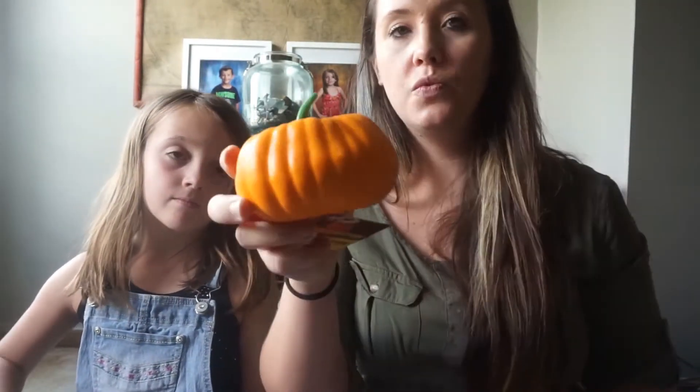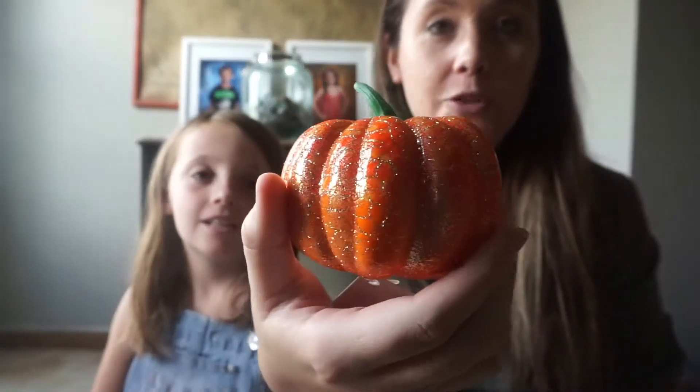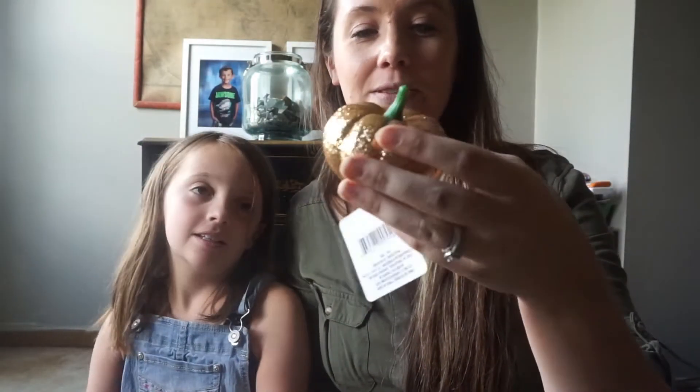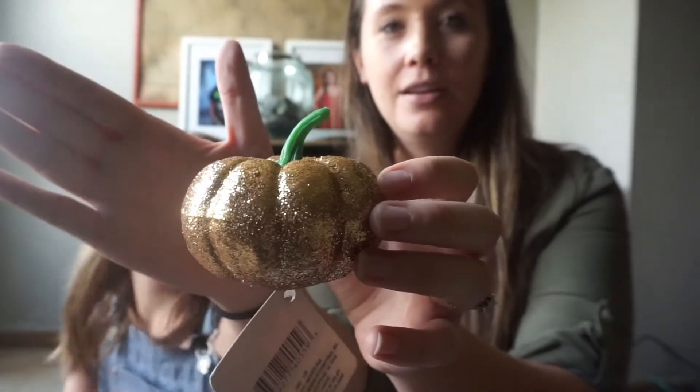And then we got this regular pumpkin. This one was my favorite — it's just this little orange foam pumpkin. I like all the squiggly detailed lines in it. And then we found this one — it was really cute. It's like a champagne pumpkin.